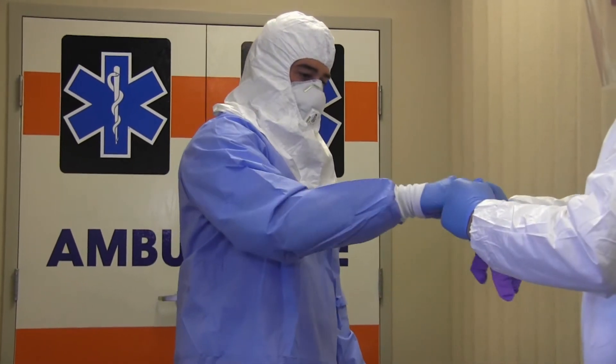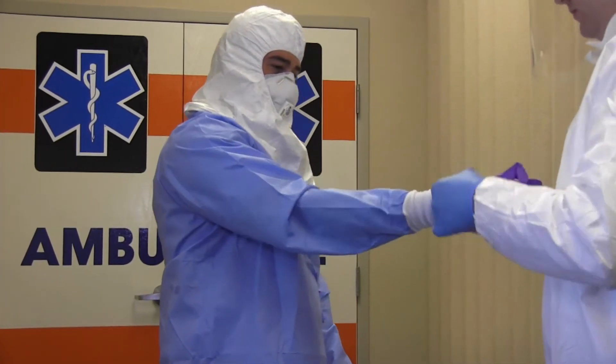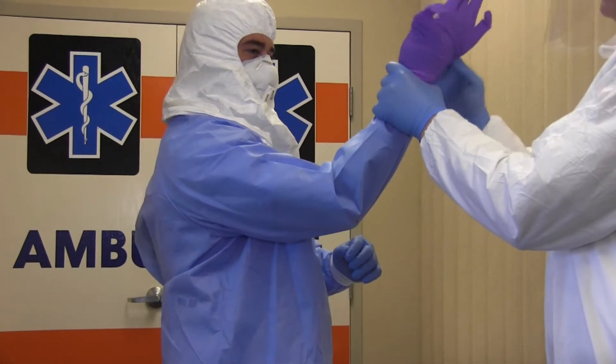Now you will put on the extended cuff gloves, or what we will refer to as your outer gloves. Ensure the cuffs are pulled over the sleeves of the gown.